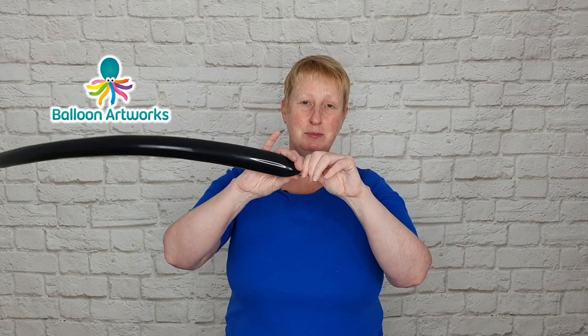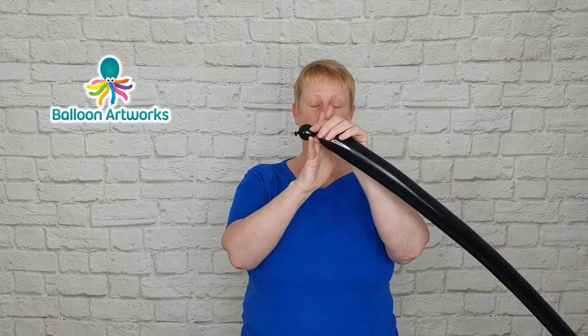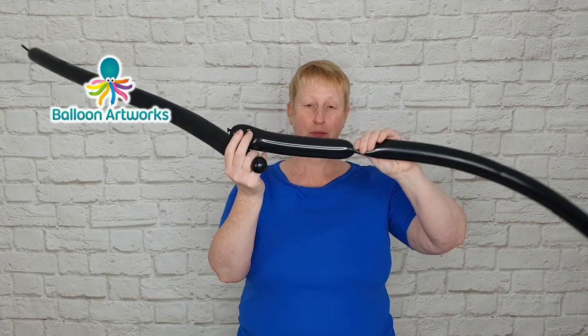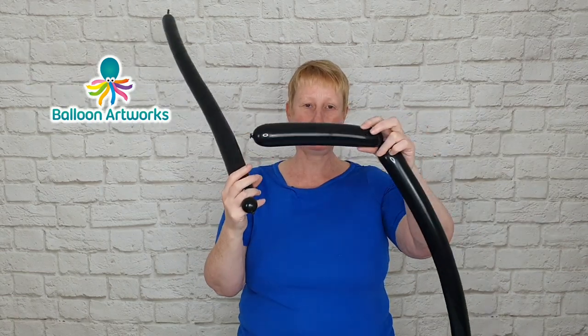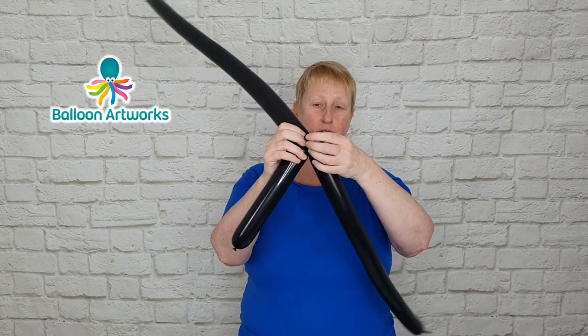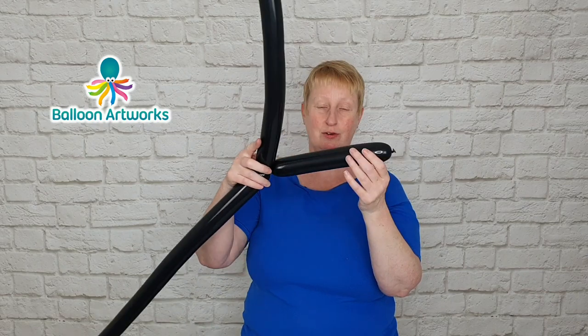Let a little bit of air out at the beginning to soften. Make a two finger bubble and hold on to that, and in this balloon twist off a bubble that is seven to eight inches long, and then wrap the two bubbles together to secure everything.